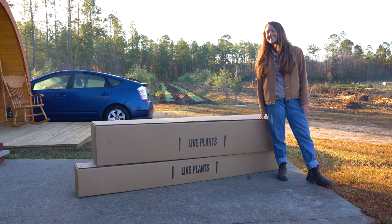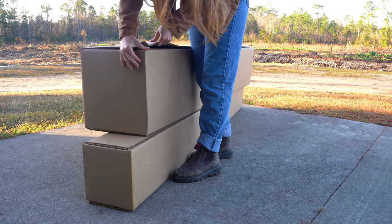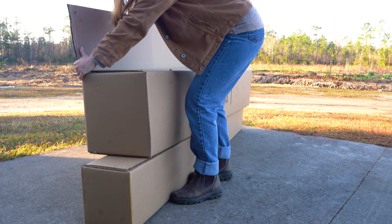Hello everyone! Michael here with Johnny Appleseed Organic, and today we are going to be unboxing the Johnny Appleseed Authentic Apple Tree. The Johnny Appleseed Authentic Apple Tree comes in a big cardboard box that is stapled together. It is pretty easy to pry open, though you definitely have to put some strength into it.